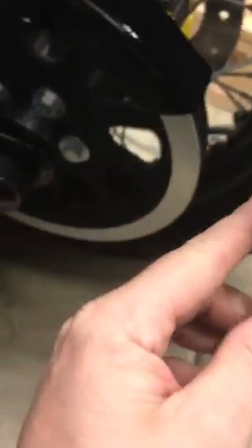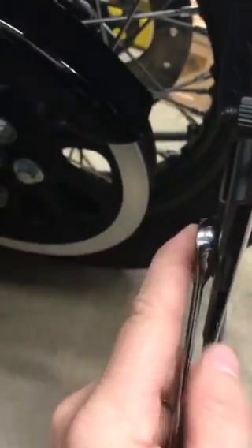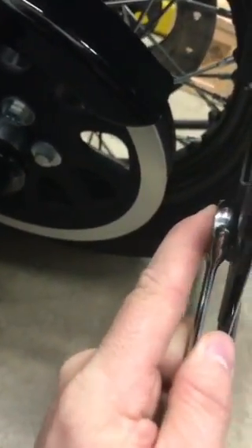Tighten the bottom one. Kind of line it all up so it looks nice — see how the top's lined up, bottom's lined up. Tighten the plastics as hard as you can, then come back and tighten that. You don't gotta go crazy on it, it's just plastic, but now it's sturdy.